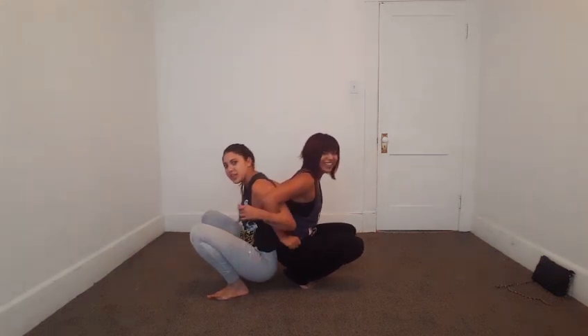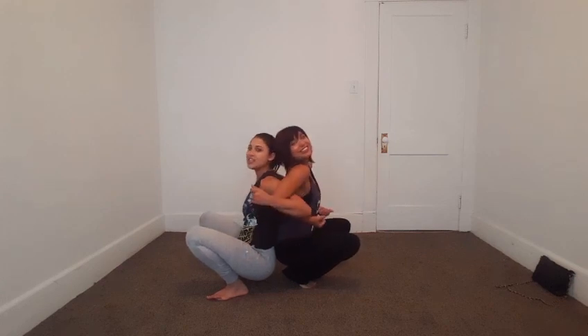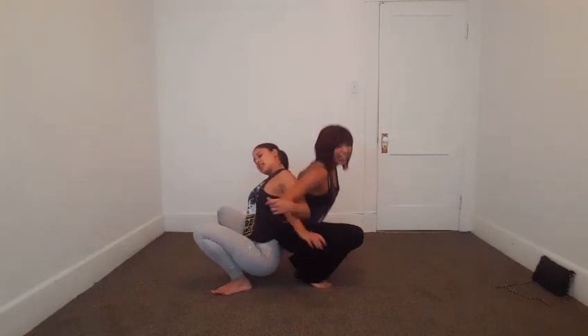One, two, three, and... Here, push your back against my arm. One, two, three. Ah! Okay. Oh hold on, I get under my foot. Girl! Okay.